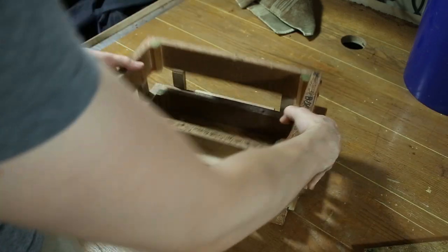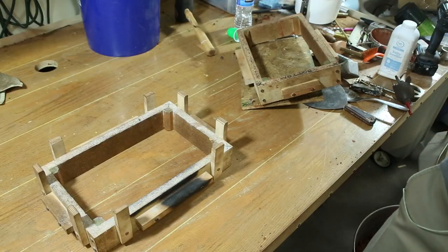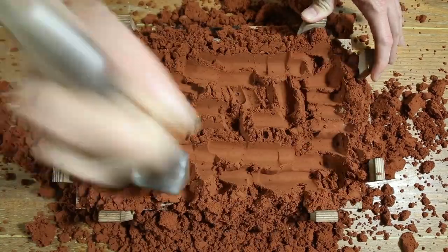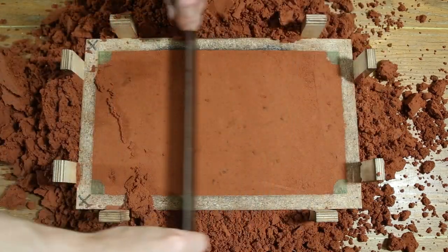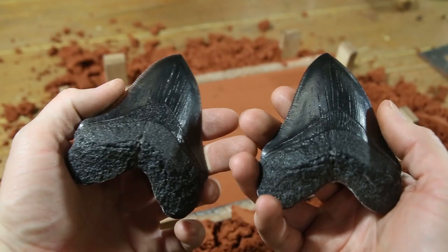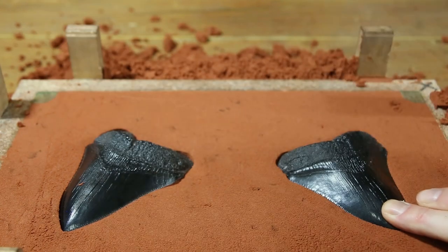These teeth were sand cast and in order to make a sand mold I started by temporarily filling the top part of the mold box with sand and tightly packing it down. I used these resin copies of actual teeth as patterns. Using a rubber mallet I pressed the teeth down into the sand and then packed the sand down around the edges.